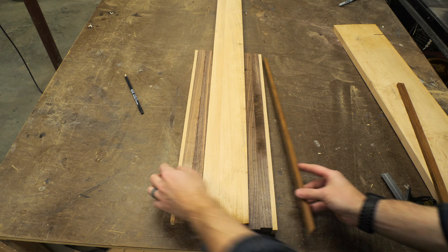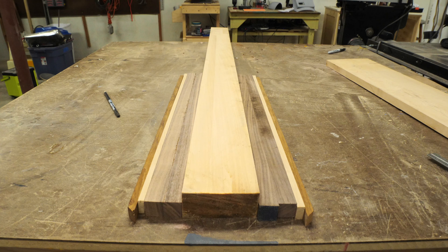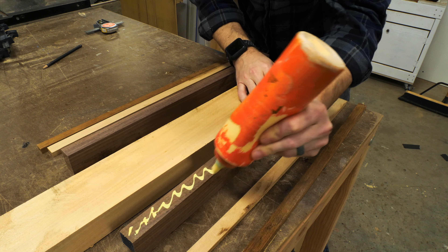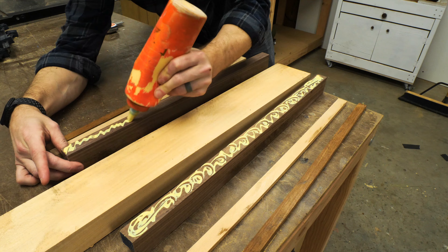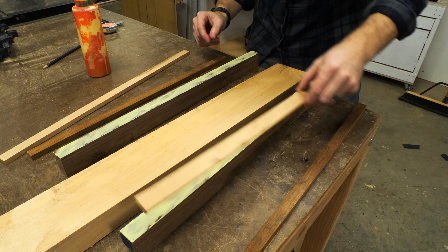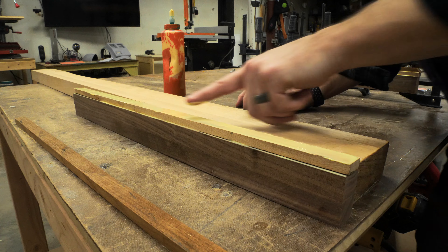I laid all the strips out in a few different orientations and finally found one that I was happy with. Then it was time to do the glue up. I used a regular wood glue that's waterproof — and not all of it is, so make sure you check your bottle. I spread on lots of glue and made sure to wipe it all the way to the edge of all the surfaces so that there were no gaps in the glue up.